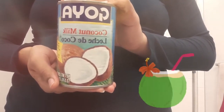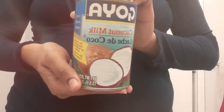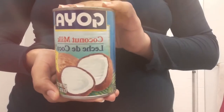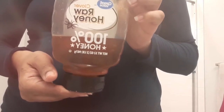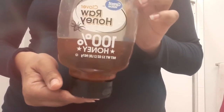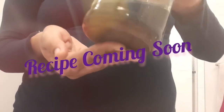We'll also be using some coconut milk. Coconut milk is excellent to add to hair growth treatments as it is high in protein and moisture. And of course we've got to add some honey, a natural humectant and emollient. I'll tell you guys some more about amazing honey later.